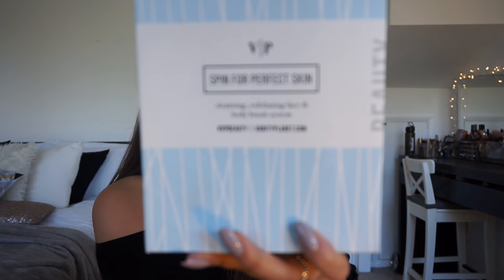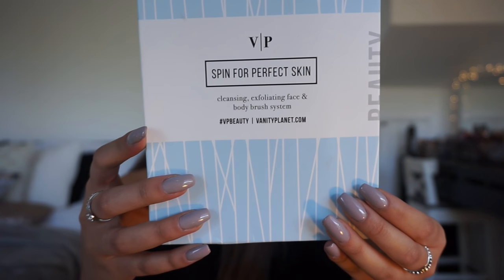It's all thanks to the Vanity Planet Spin for Perfect Skin. This is an exfoliating and cleansing brush system for your face and body. Look how cute the packaging is — when it came in the post I was just obsessed with it because of the packaging.